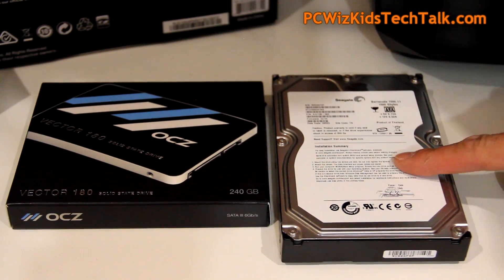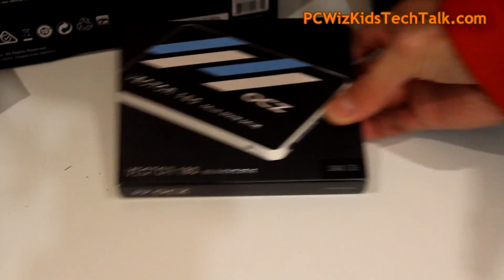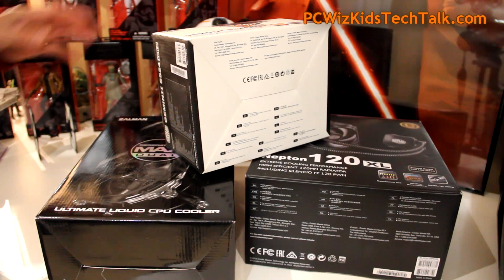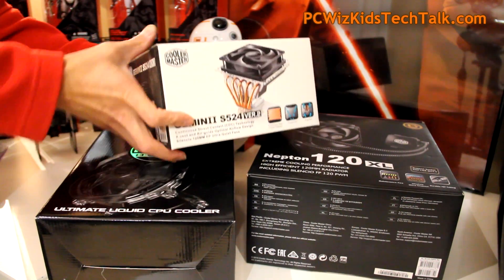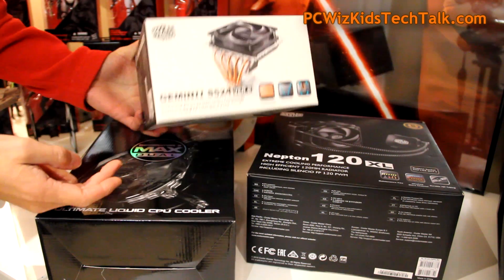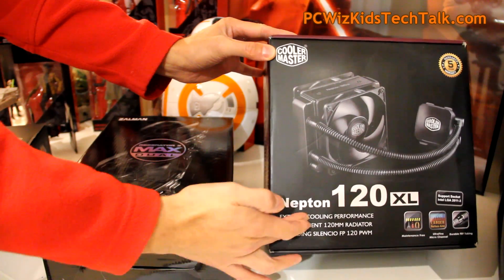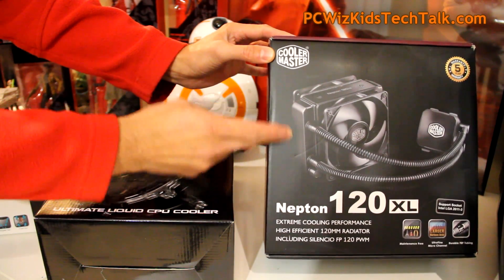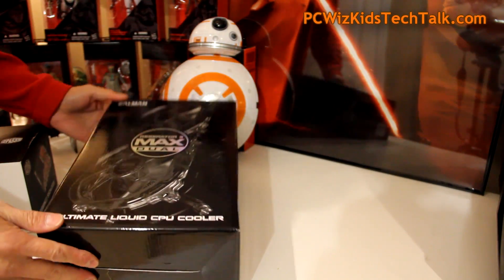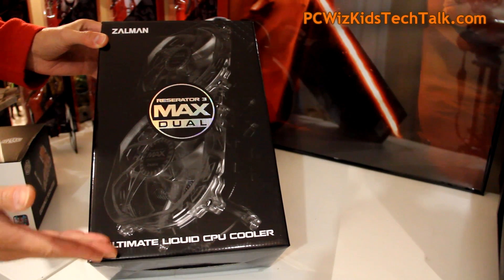You could save money by getting a regular hard drive instead of an SSD, but this OCC SSD drive that I reviewed not too long ago is really well-priced, so you might as well go for that. You can also cut corners with an air cooler such as the Cooler Master Gemini S524. However, you could step it up with the Cooler Master Neptune, a single-radiator liquid cooler. Or, if you want to spend more, from Zalman we have the Reservator 3 Max Dual — the ultimate liquid CPU cooler.